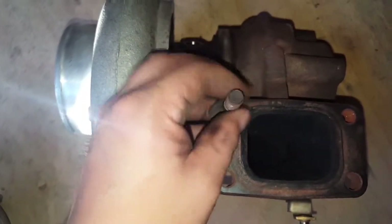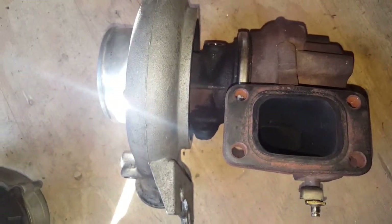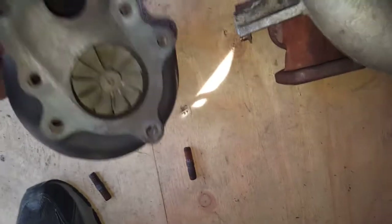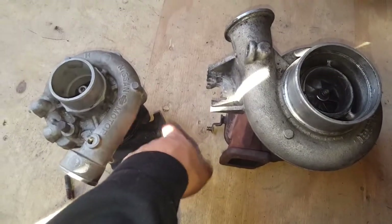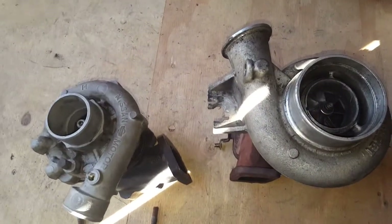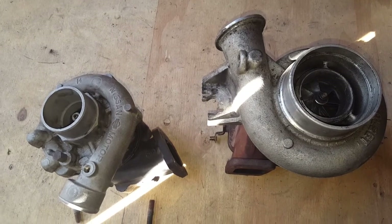One thing to note is this turbo usually has two studs — M10 by 1.5 — and you're going to have to remove those and probably drill out the holes a little bit bigger. It's a nice little upgrade overall since the T3 is tiny compared to this. Interestingly, the turbine housing AR isn't that much bigger — the T3 is 0.63 AR and this one is 0.65.